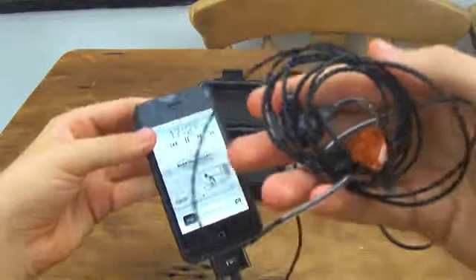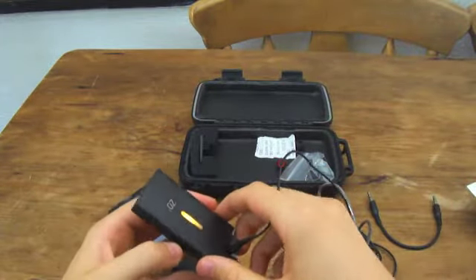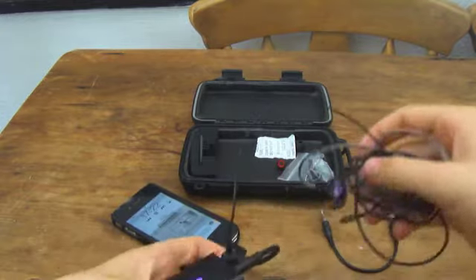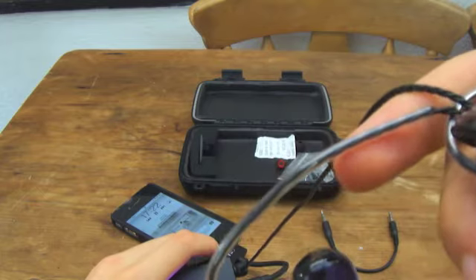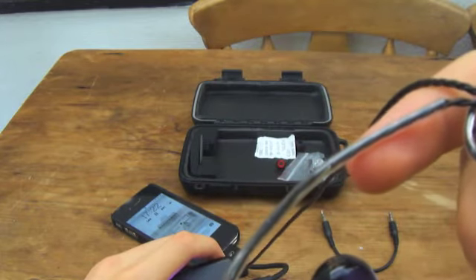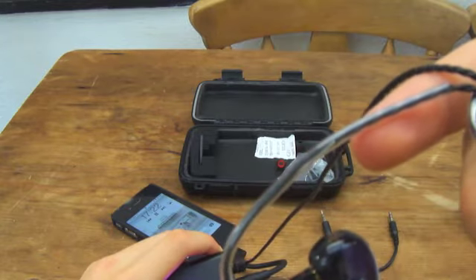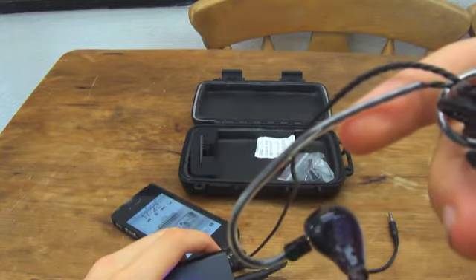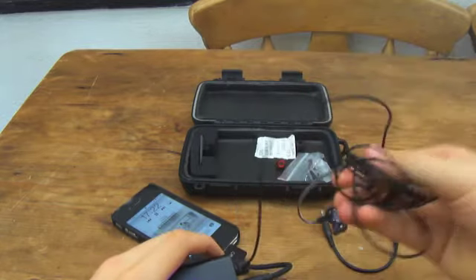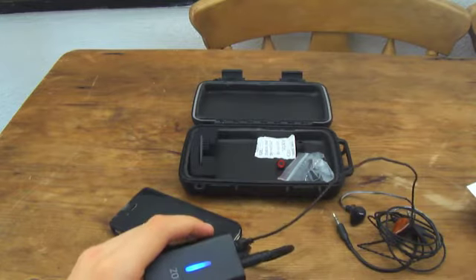You can hear music playing now. I'll turn up the volume. So that's the line-out dock mode - it all works absolutely fine.